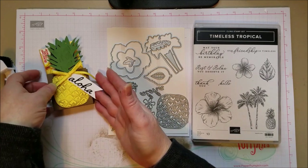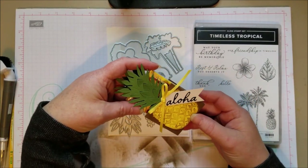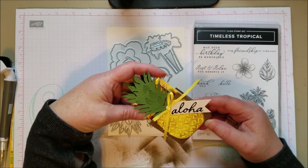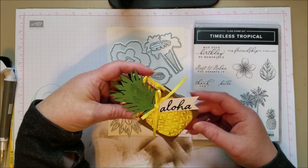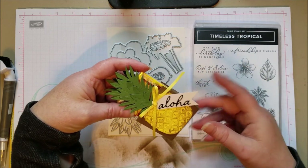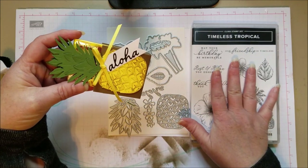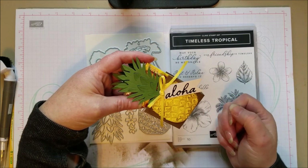Hi everyone! Today I want to share this cute little pineapple box. It was one of the projects we were going to do at a stamp camp, which we had to cancel as we're all social distancing right now. We always made four cards and one little treat holder type thing, and this was going to be my treat holder. We were going to use Timeless Tropical on some cards and then also make this little treat holder.